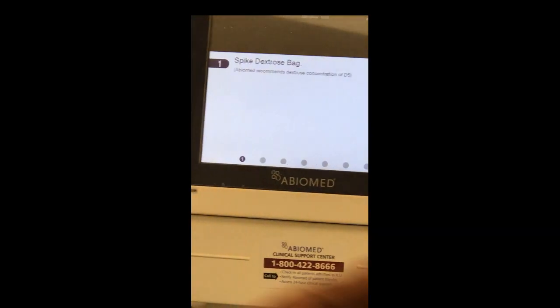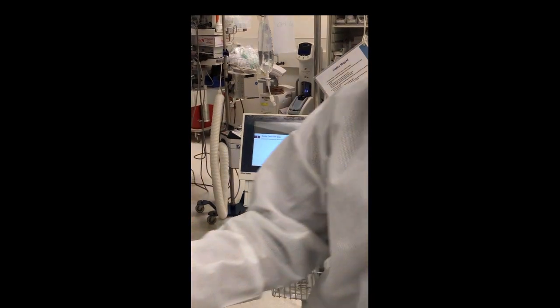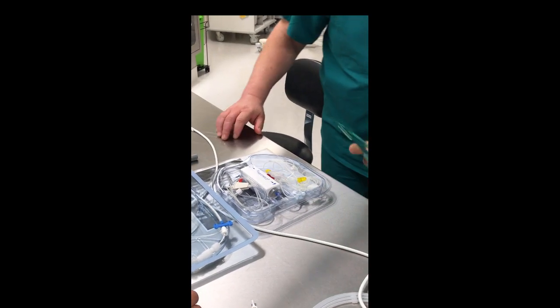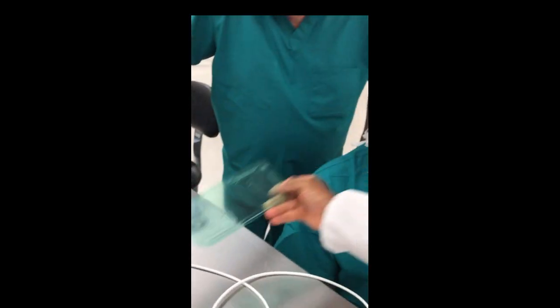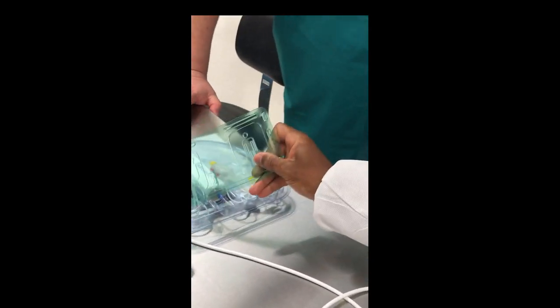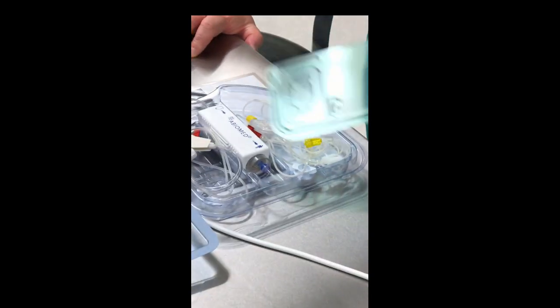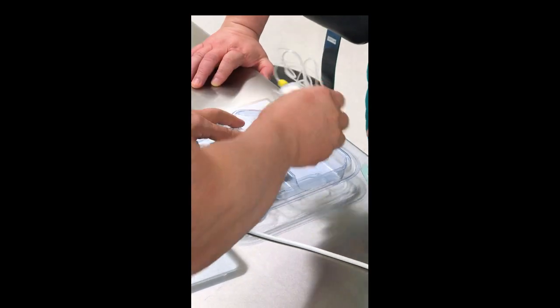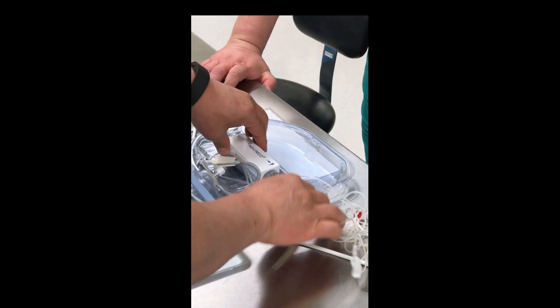Notice this portion goes to the patient — see the little man icon? This portion goes off the field. So these two things should stay in the tray, and this part should come out. Go ahead and take this portion out of the tray and leave it on your sterile field.